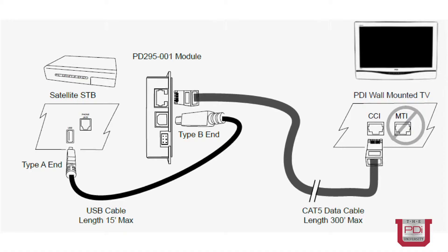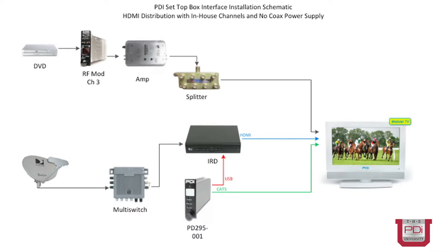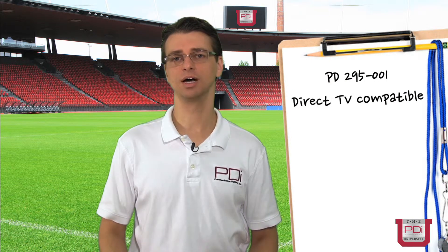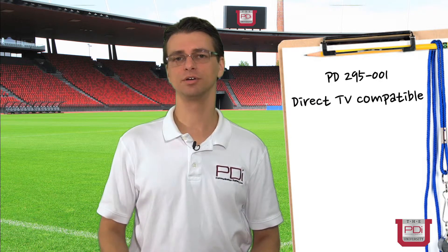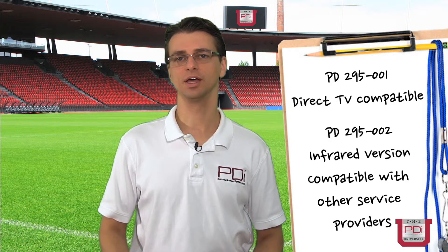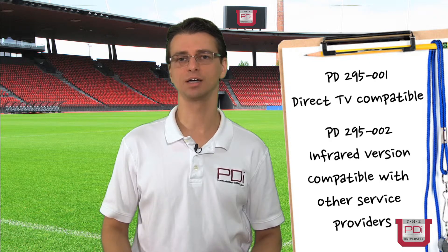For TVs not powered over the coax cable, we remove the coax power supply from the installation. In this situation, the set-top box and interface can be located in the head end, wiring closet, or right next to the TV. In addition to the PD295001 set-top box interface, which is designed specifically for Direct TV set-top boxes, we also offer the PD295002 — the infrared version — designed to be a universal interface for any other type of set-top box.